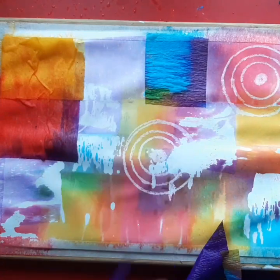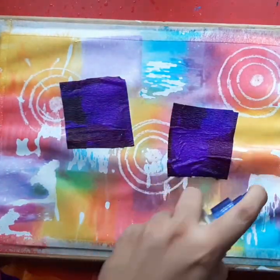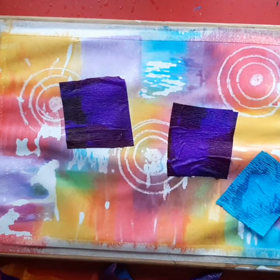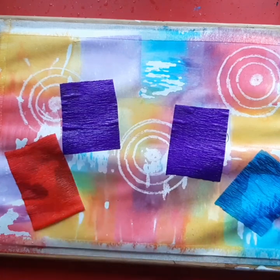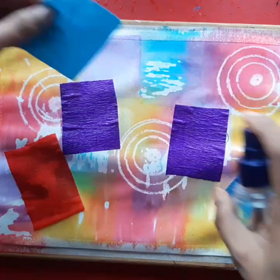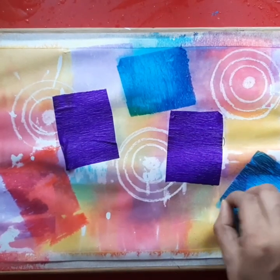You can see that in some places it doesn't bleed the colour. So what I'm going to do is add some fresh crepe papers on the places where it is not done, and I'm going to wait for another 20 minutes. See the result after another 20 minutes.